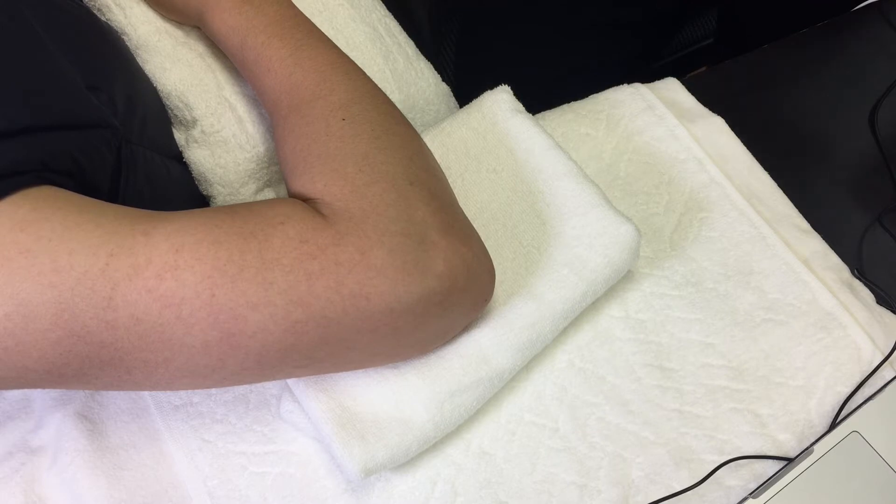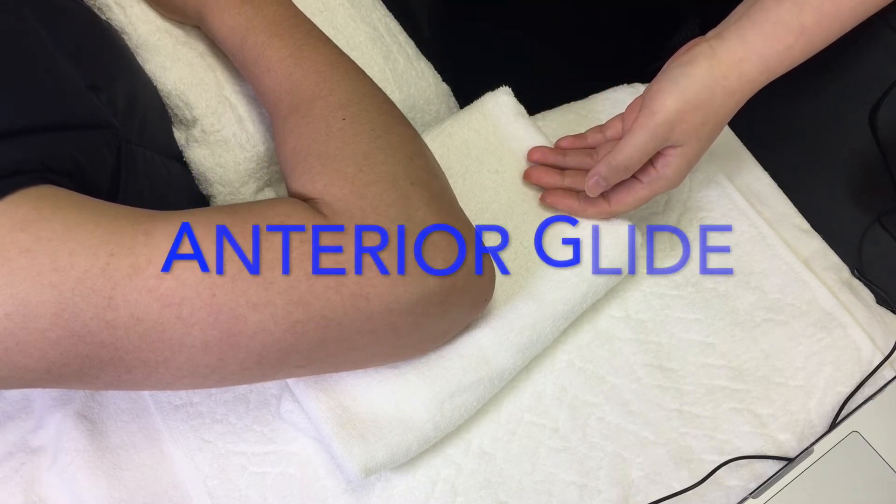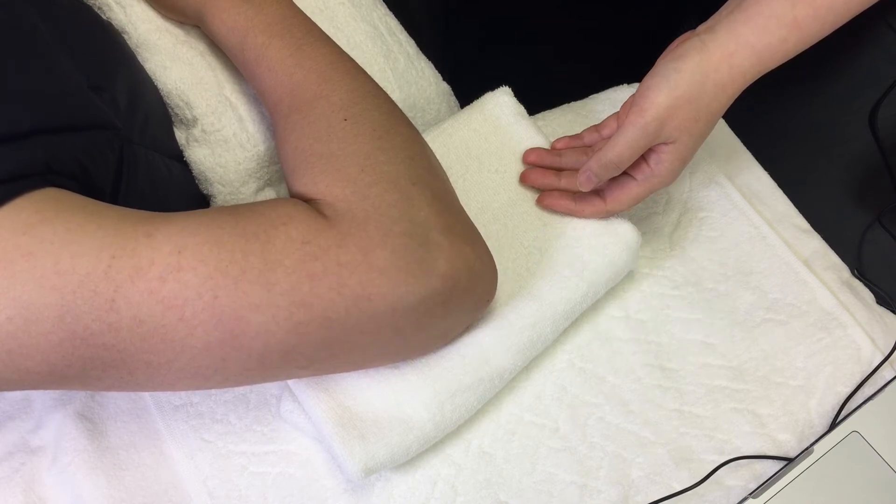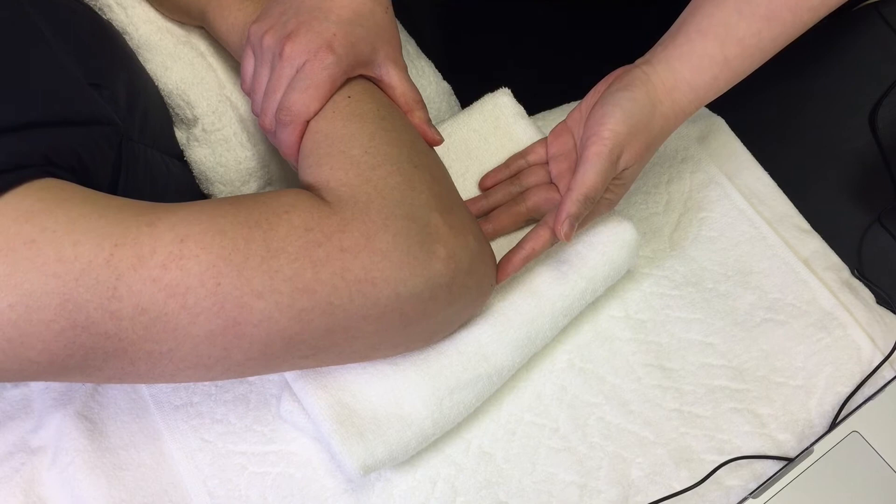The first joint mobilization at this joint is the anterior glide of radius on ulna to increase supination at the elbow. Have your patient in supine position with wrist and hand on their tummy.